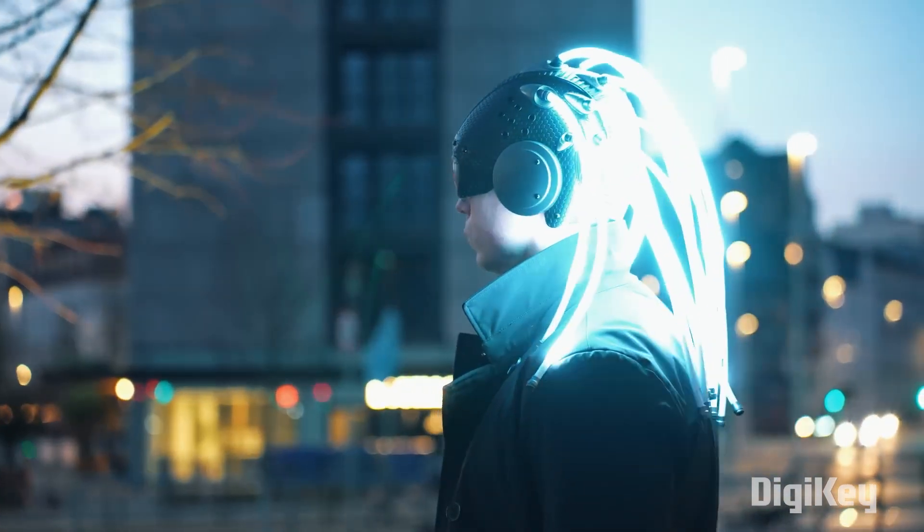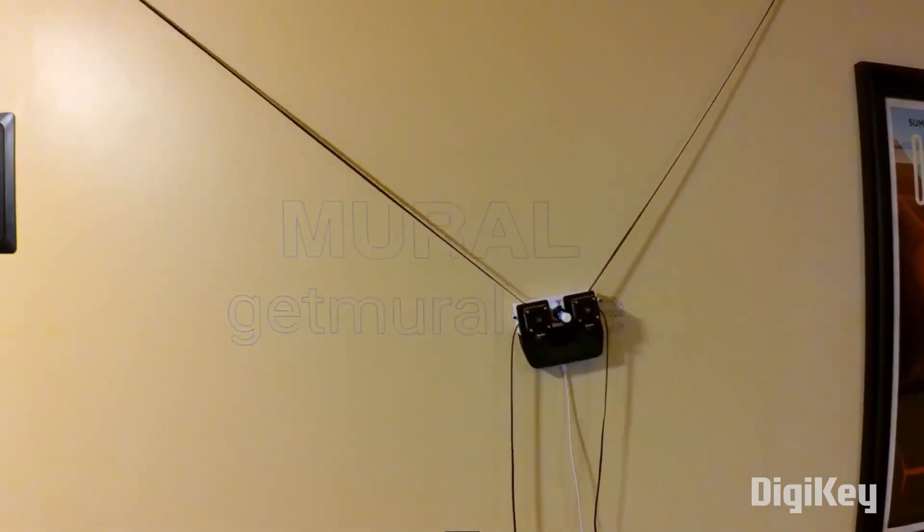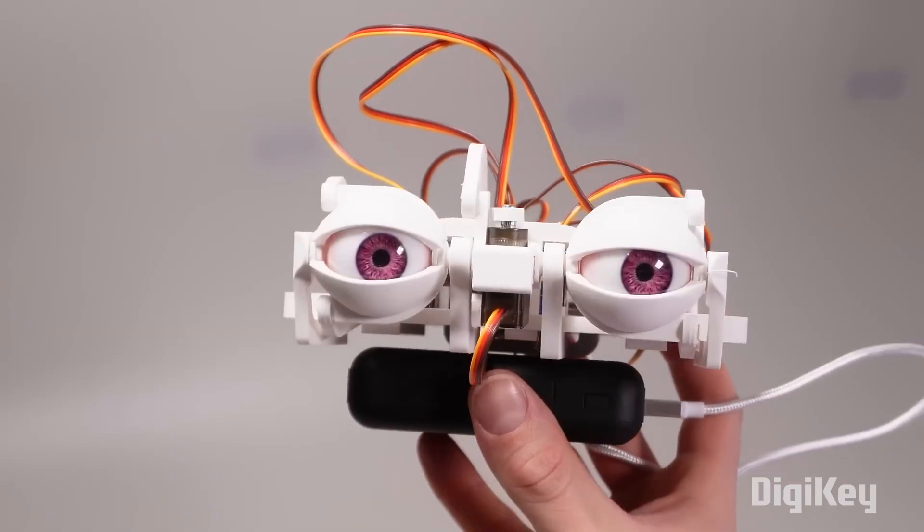This week on Maker Update: snap-on goggles for your electric hair, easy-to-make wall plotter, big dragons, and better eyes.